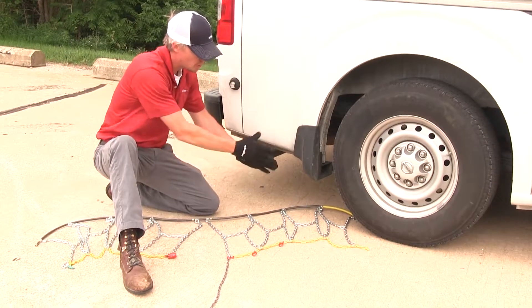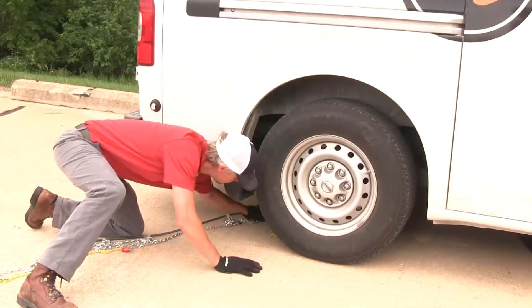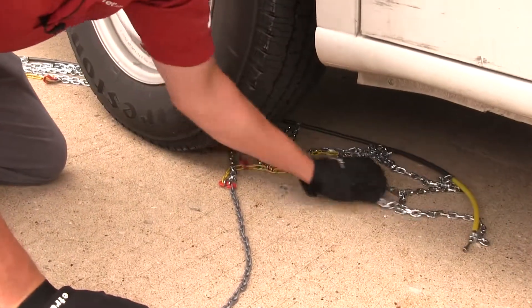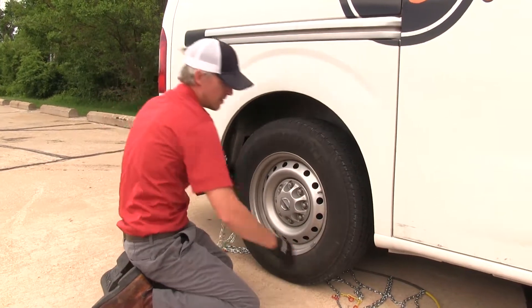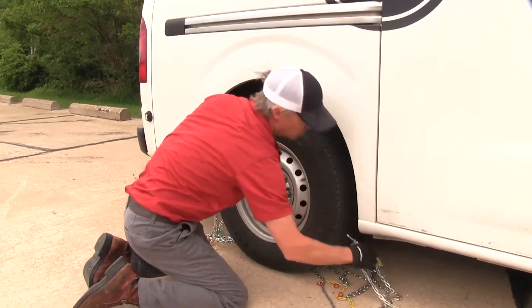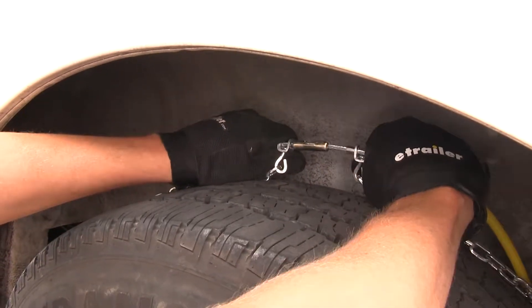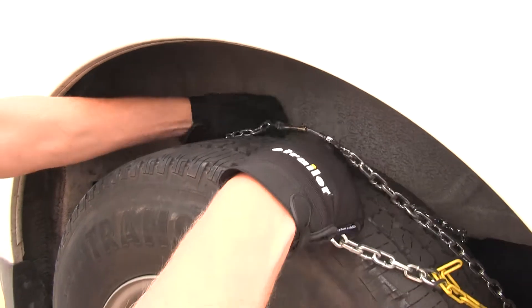Now we're going to slide the whole chain behind the tire and we're going to stop when we get to the center. Then we'll grab the cable from each side, bring it up around the back side of the tire and connect it together. Then at the same time, we're going to grab ahold of that chain and drape it over our tire.